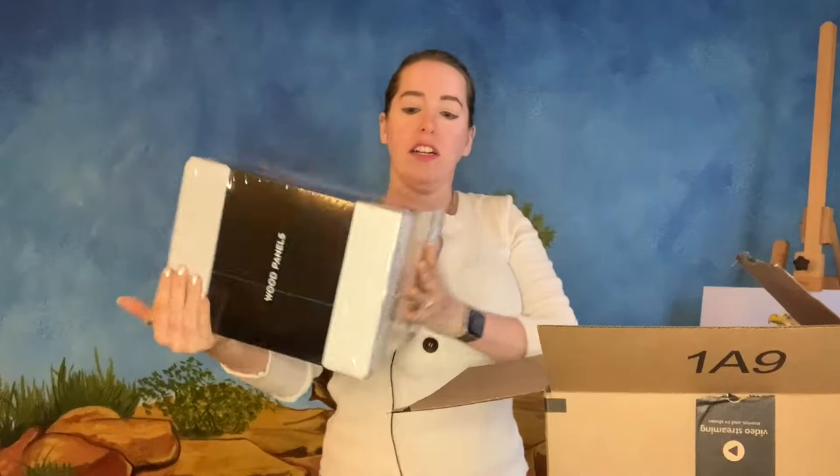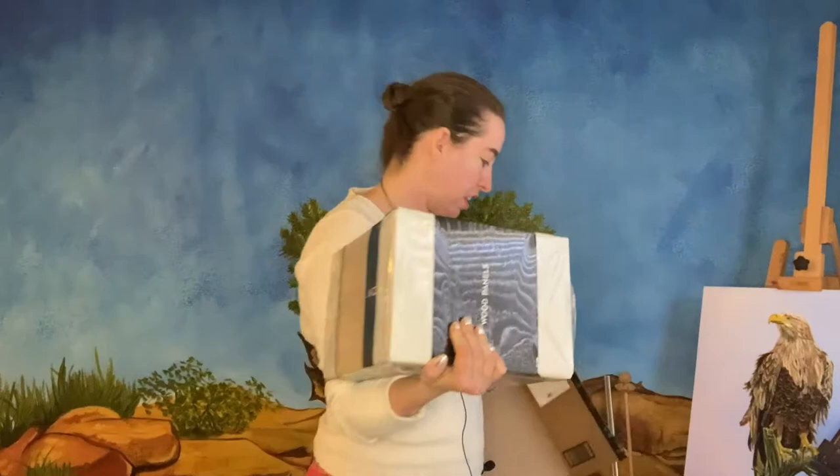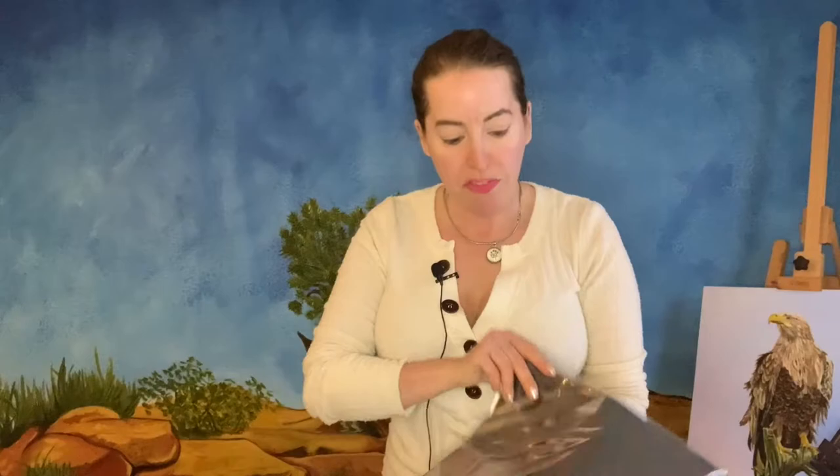I'm not a huge fan of canvases. I've painted a lot on canvas and I'm just not a huge fan. So I've been buying a lot more cradled panels. Cradled panels have a little bit more depth, almost like a gallery canvas. I got more panels that I'll have to gak and gesso.